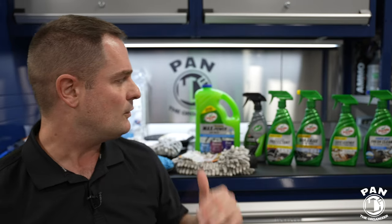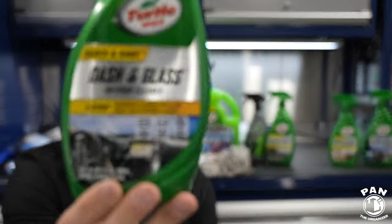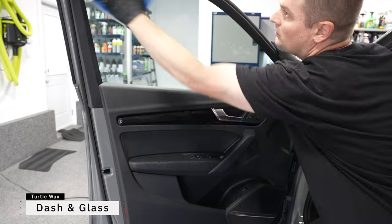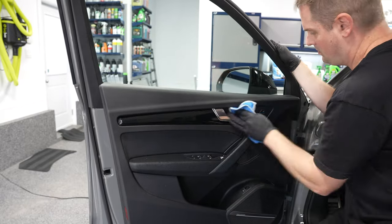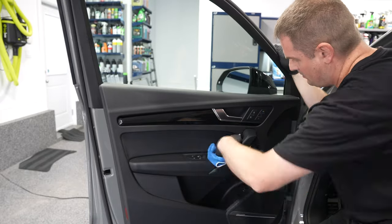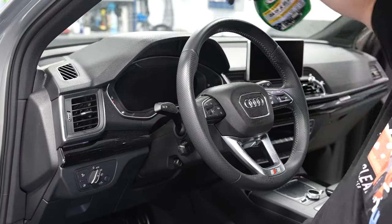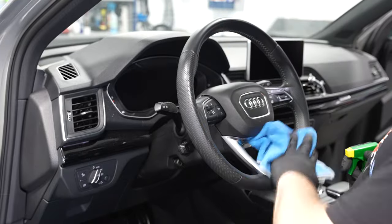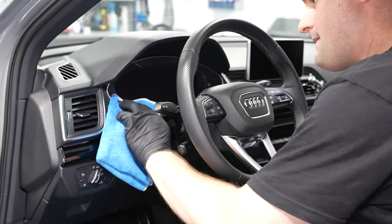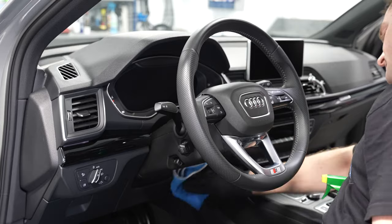Now we move into the interior. For the interior, we have three products that are super easy to use. The first one is Dash and Glass — think of this as an interior detailer. You're going to use this on your glass, your dash, your door cards, and basically all interior surfaces, including glass. It's very rare that you get an all-in-one product like this. One product pretty much does it all for all your hard surfaces: plastics, rubber, and all that kind of stuff. You're going to have a streak-free finish and that UV protection we all love. There's also a polymer technology that traps dirt inside the towel to clean on the first pass.